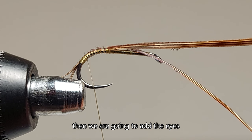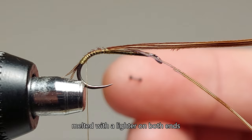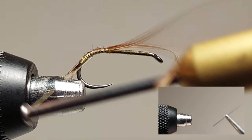Then we are going to add the eyes. They are made of a bristle from an old paintbrush, melted with a lighter on both ends, as you can see in the video.